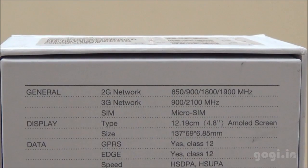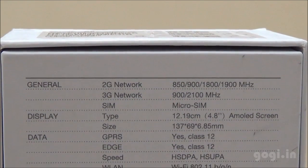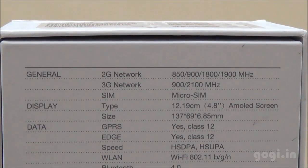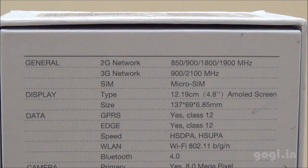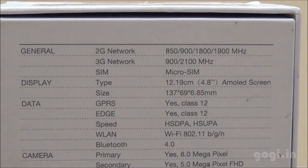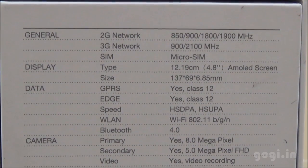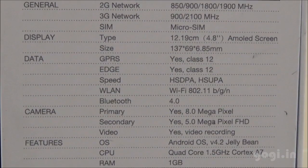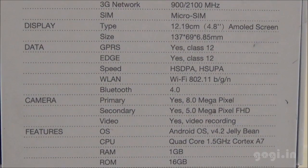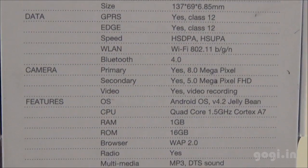The specifications as mentioned on the box: supports 3G, comes with a single SIM micro SIM slot, 4.8 inch AMOLED screen, 6.85mm thickness, 2G, Wi-Fi, Bluetooth, 8MP rear autofocus camera with LED flash, front camera of 5MP resolution, Full HD video recording and playback supported. Runs on Android 4.2 Jelly Bean OS, quad-core 1.5 GHz.